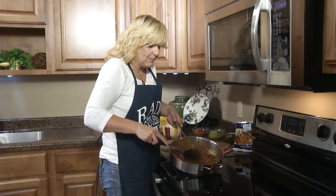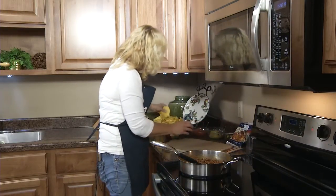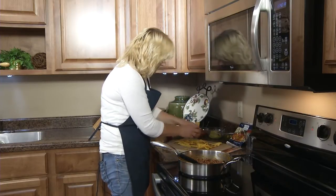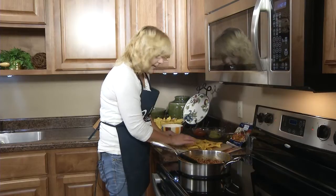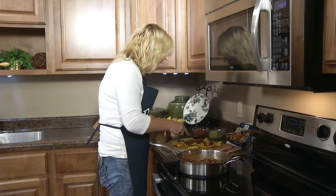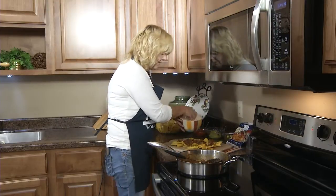So once you've cooked the hamburger and the rojo sauce until it thickens up, on a baking sheet — I'm going to use the Rada cookie sheet — put a single layer of tortilla chips on the bottom, and then about a fourth of the meat mixture.